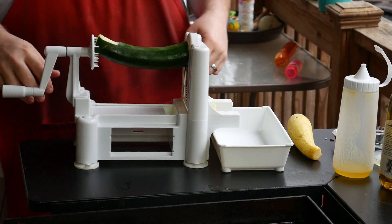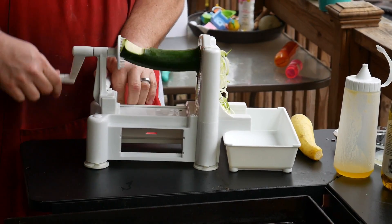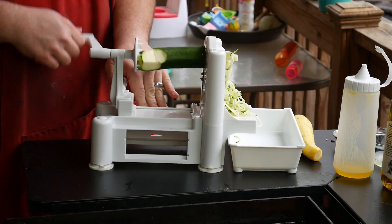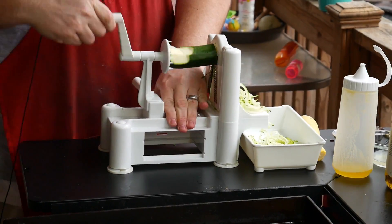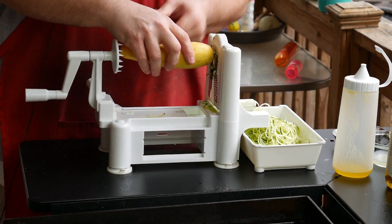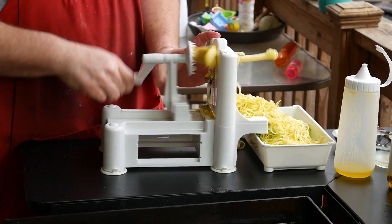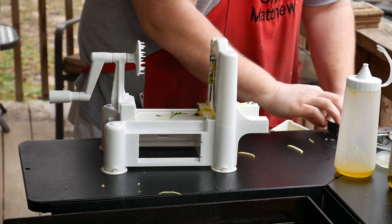We are going to make the zucchini noodles here. As you can see, it just makes short work of them. I'm making them angel hair style — they're kind of small, not quite as thick as the spaghetti style. That's it — zoodles! Let's hit these with the Blackstone real quick so we can get our lunch going.